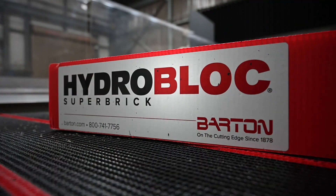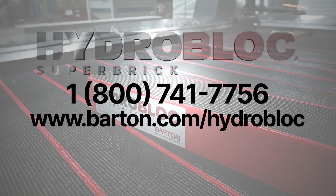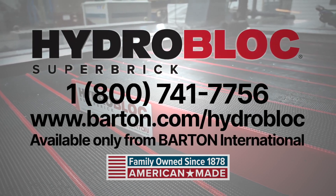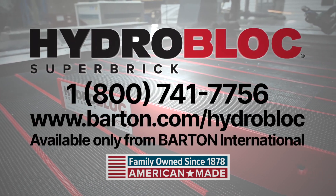Questions? Call us at 800-741-7756 for more information about using your HydroBlock Waterjet bricks.